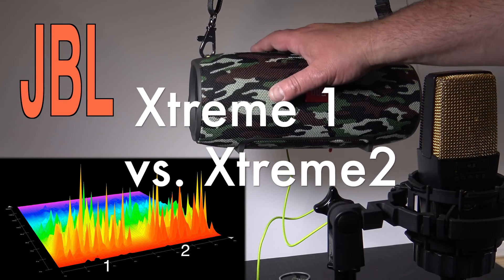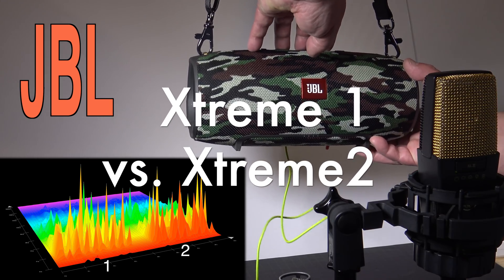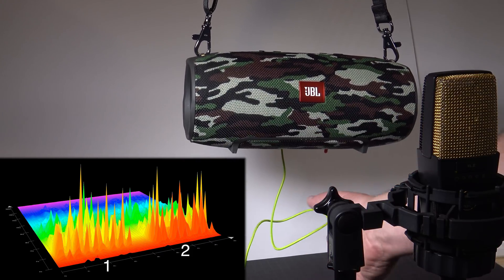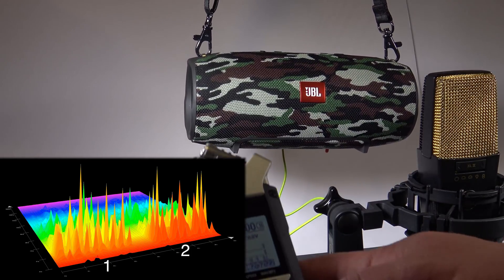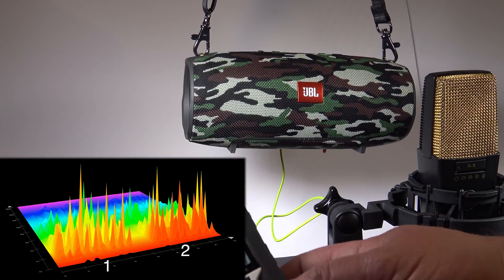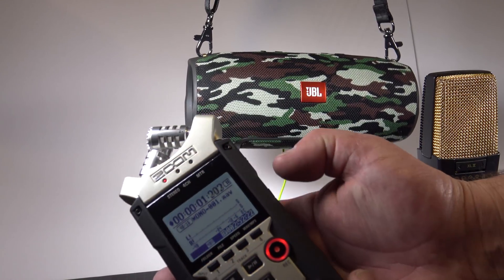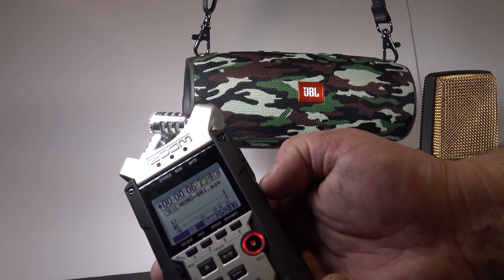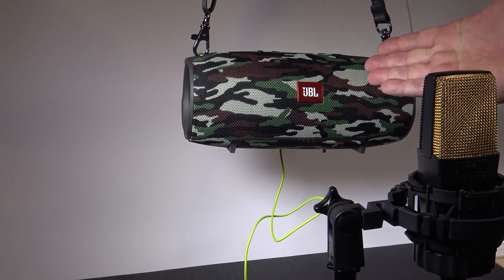We have a JBL Xtreme 1 set to full volume. We are playing sound with this one through the wire. I have here a microphone and a recorder. I will start this recording now and my record level — I set it to 17. Good microphone. This thing is full volume.